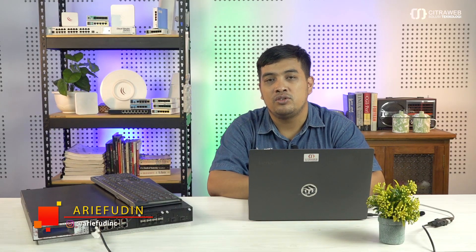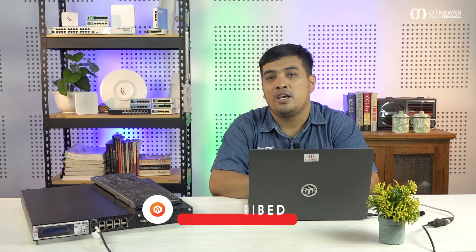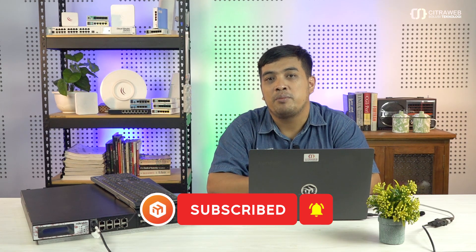Jangan lupa juga, teman-teman silakan like dan share video ini supaya bermanfaat bagi yang lain. Dan jangan lupa, bagi yang belum subscribe untuk channel YouTube Mikrotik Indonesia Citraweb, silakan subscribe terlebih dahulu dan kemudian klik tombol loncengnya supaya mendapatkan notifikasi terbaru dari kami. Sampai jumpa di video tutorial selanjutnya.